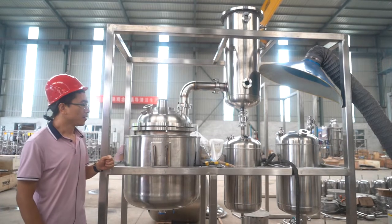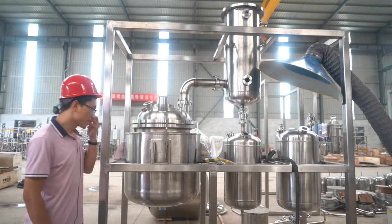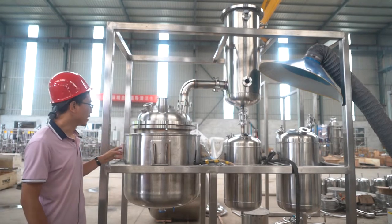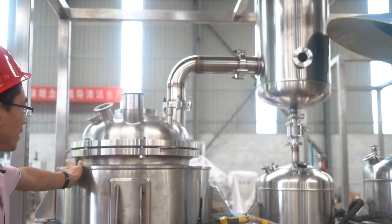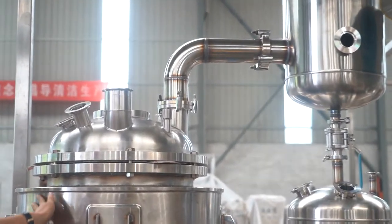Hello, this is our new design recirculation filter reactor. Now we are producing it in our factory. This one is a 100-liter reactor.